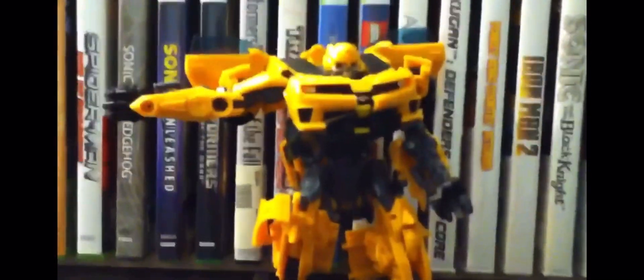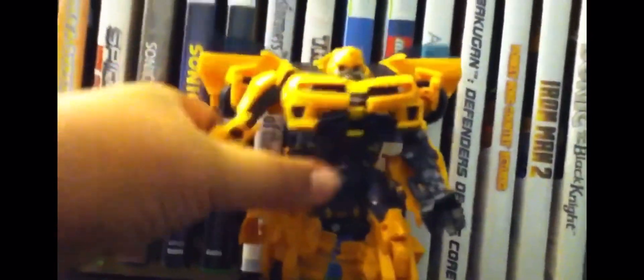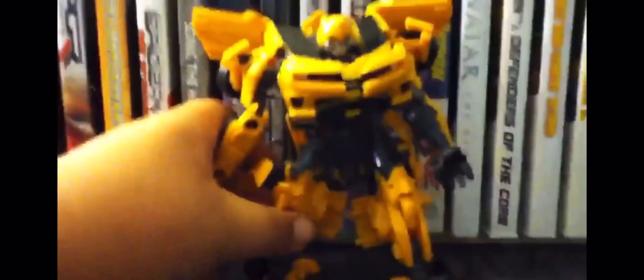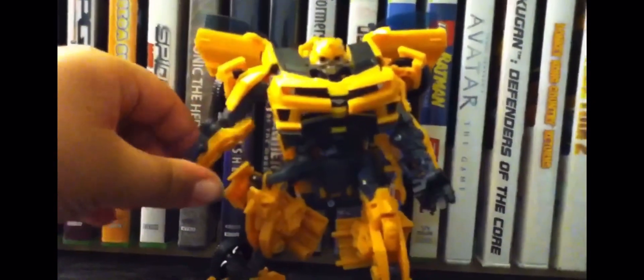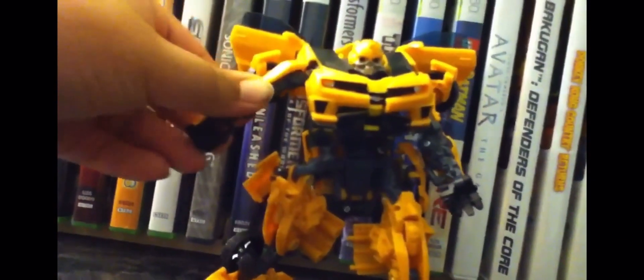Hey people, this is Joelle the Collector 12, aka Joelle M5220, and here with a review of Bumblebee — Autobot Bumblebee. Yep, here we go with the Bumblebee, doing a review on Bumblebee and how to transform him as a car.